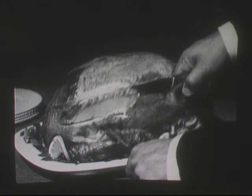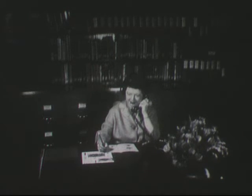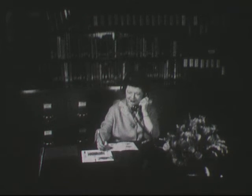And that's how easy it is to carve a turkey in just four simple steps. Martha, I don't have too much trouble with the breast, but how about slicing the dark meat on the leg? That's a simple matter too. You can just disjoint the thigh from the drumstick, and then slice the dark meat on a separate plate, of course.